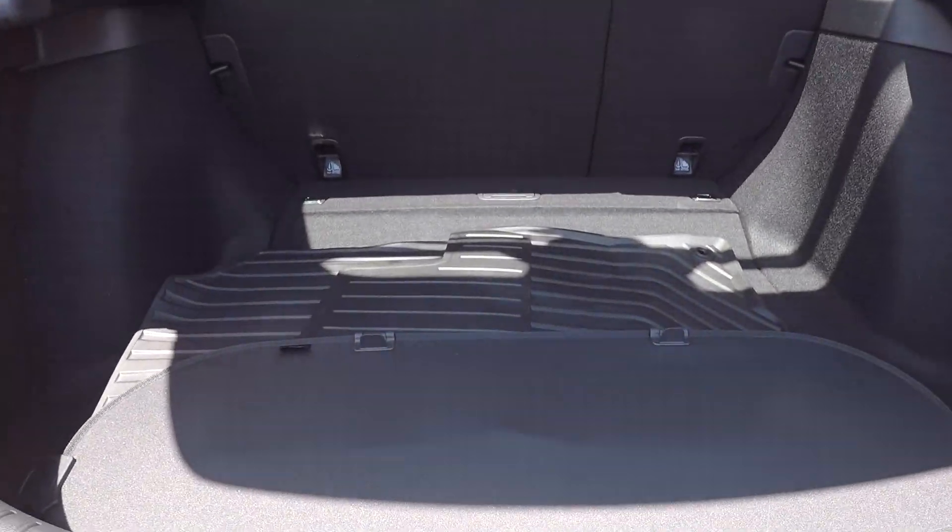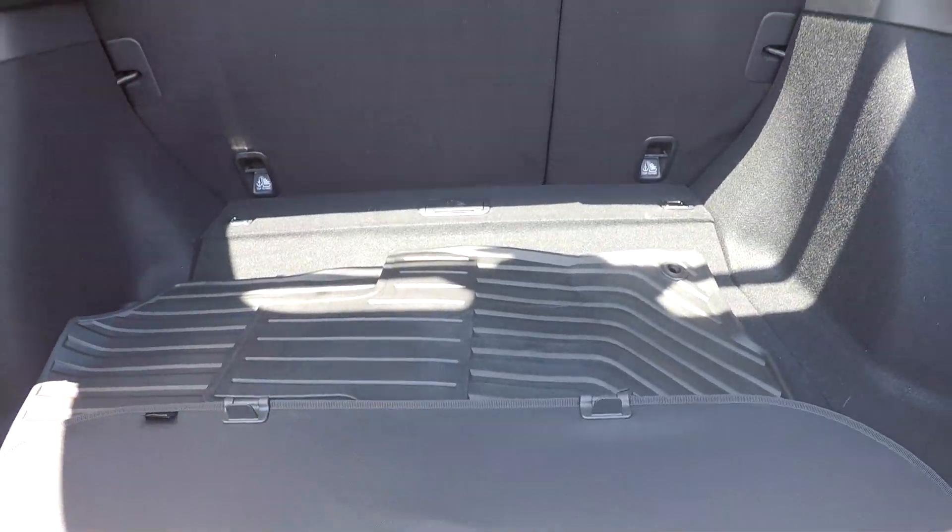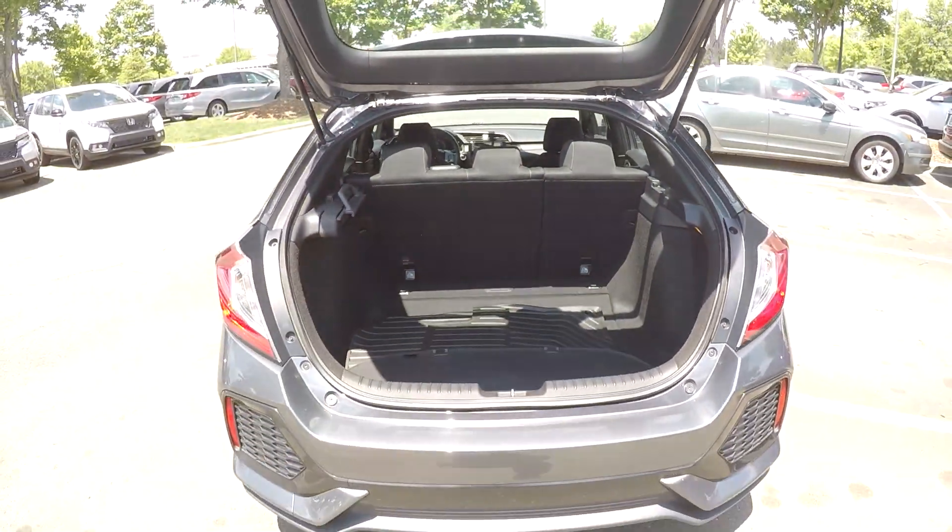Coming into your cargo space, you're going to have some pretty good space back here. A shade will be provided along with these weatherproof mats. Also, you will have seat release on both sides.